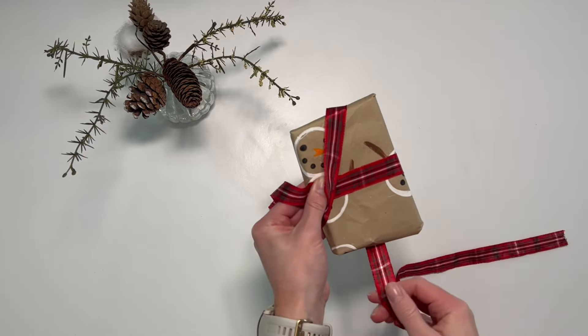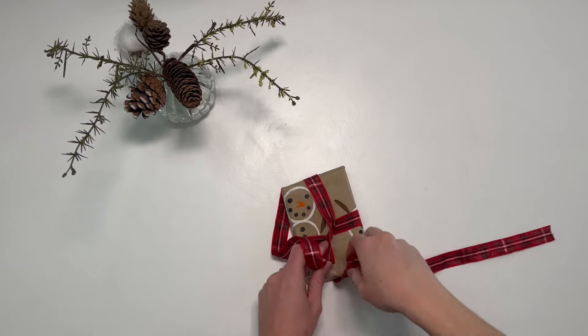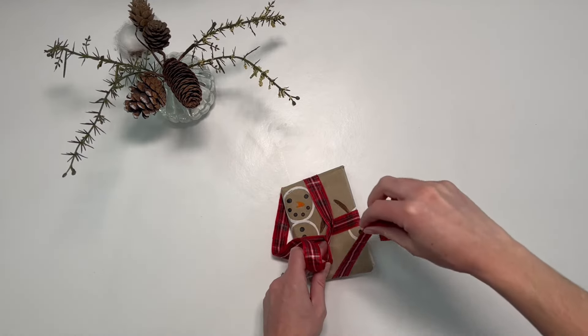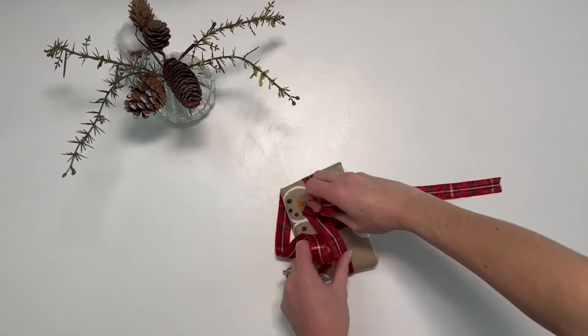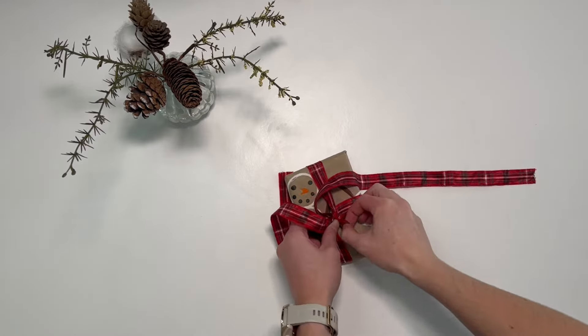Then pull the part of the ribbon that you are holding in place with your left thumb into the centre. Next, take the other part of the ribbon and wrap it through and under. Then pull this nice and tight.